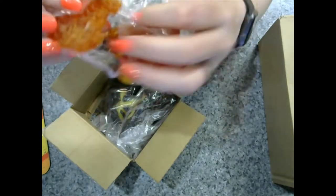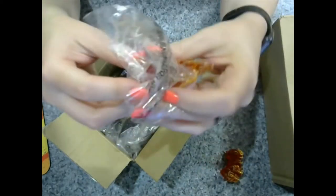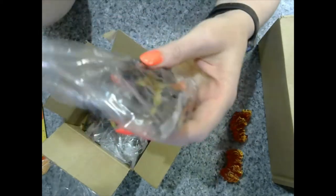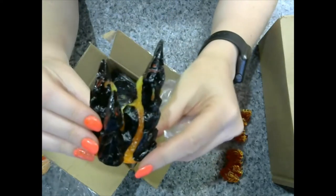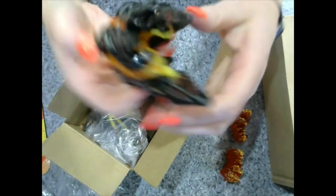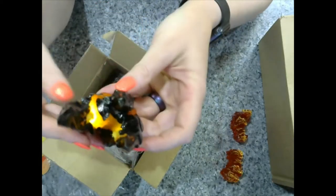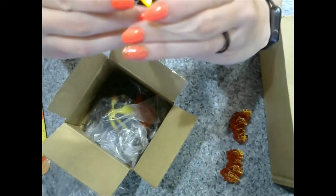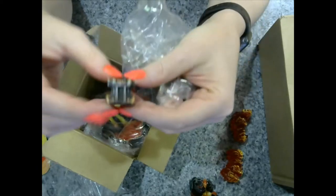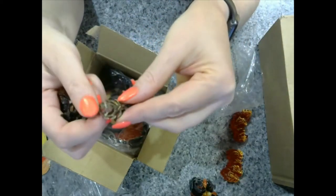We've got some more of the fire pieces. We've got the tri-tip spear, I believe is what this was called.